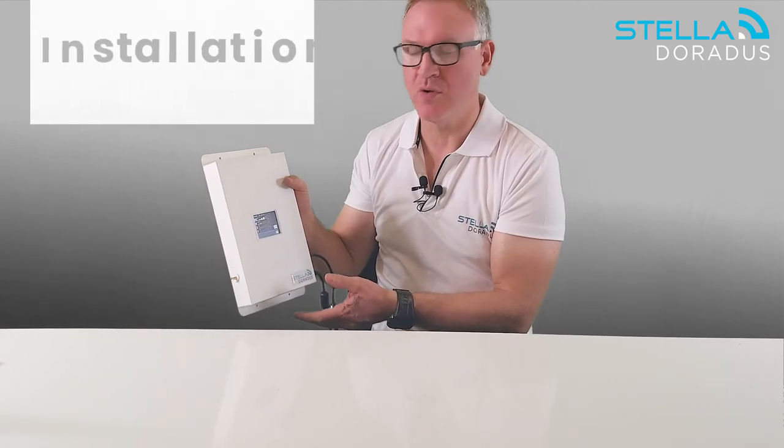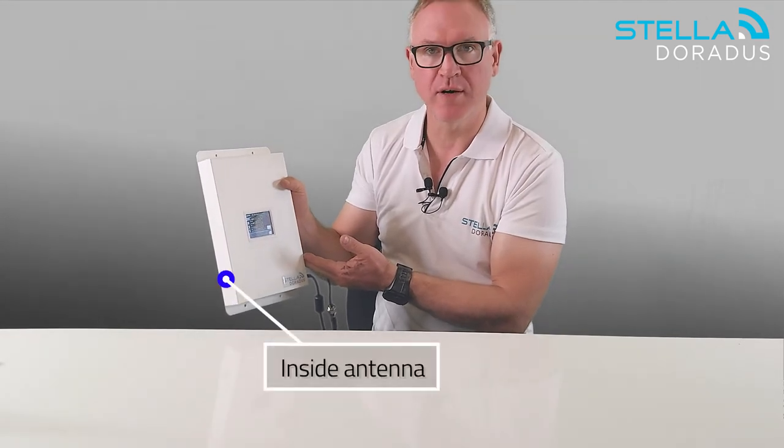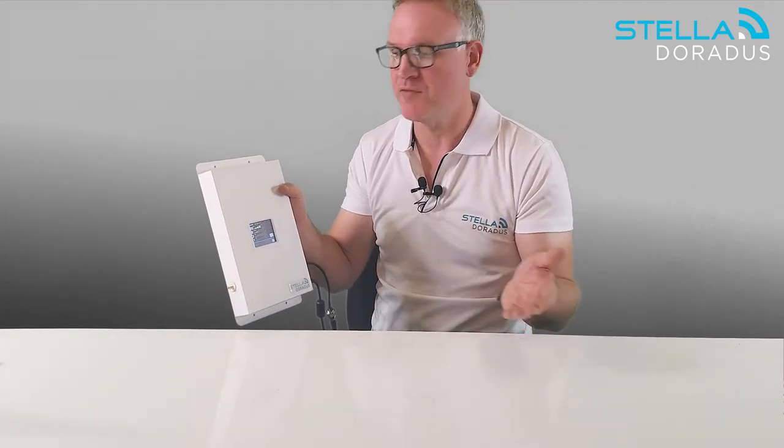It's very simple to install. You put the outdoor antenna on the roof where there is mobile signal, cable down about 20 meters to the R4 repeater, and then connect the internal antenna to the R4 repeater, which will provide coverage in about two to five rooms.